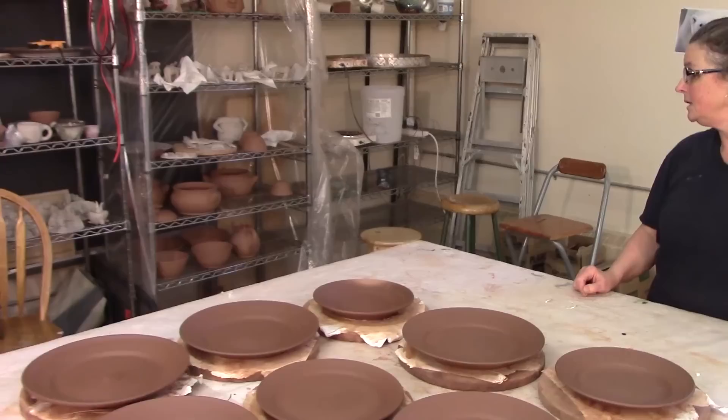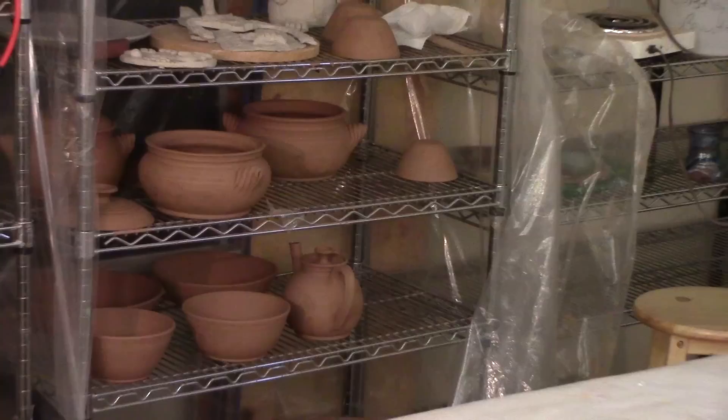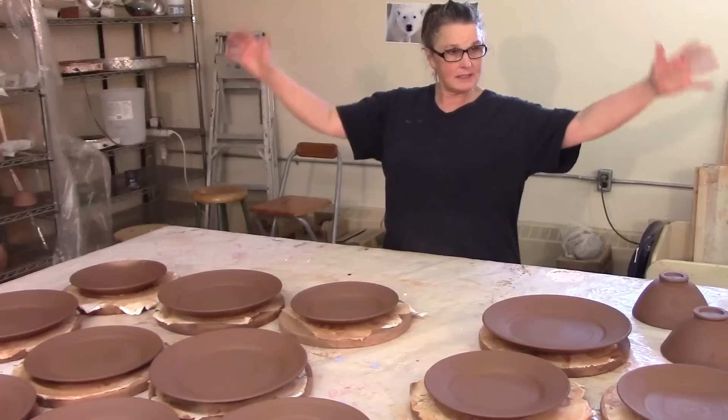I'm gonna get all those pots signed and ready for the kiln. I always sign my pots last — the last thing I do is sign the pot, so I have my last chance to look at it and see if it's tidy. I like to make sure every little handle is tidy, there's not a chunk of clay sitting on there, because once it's fired on, it is written in stone.